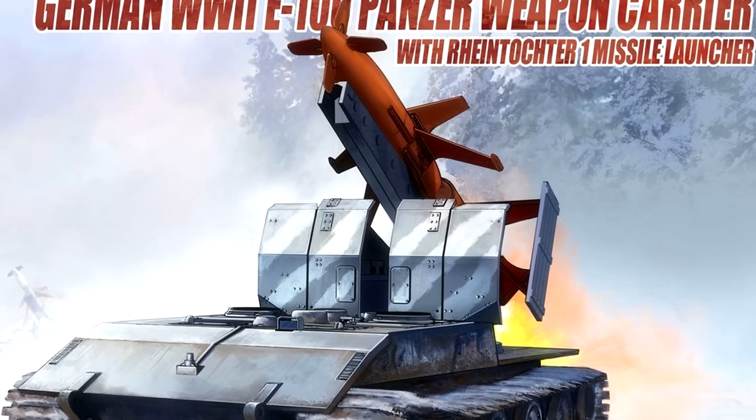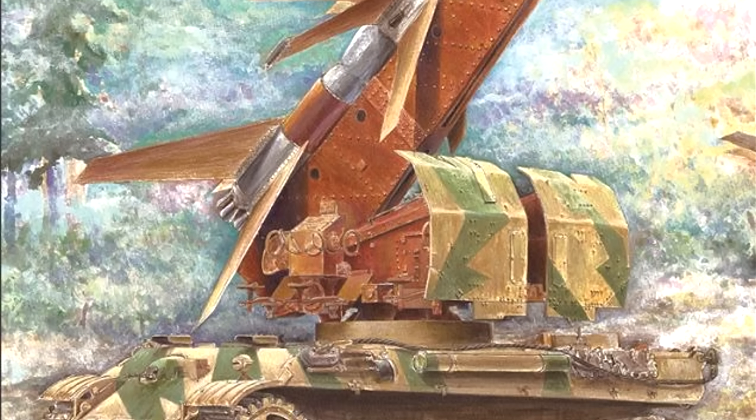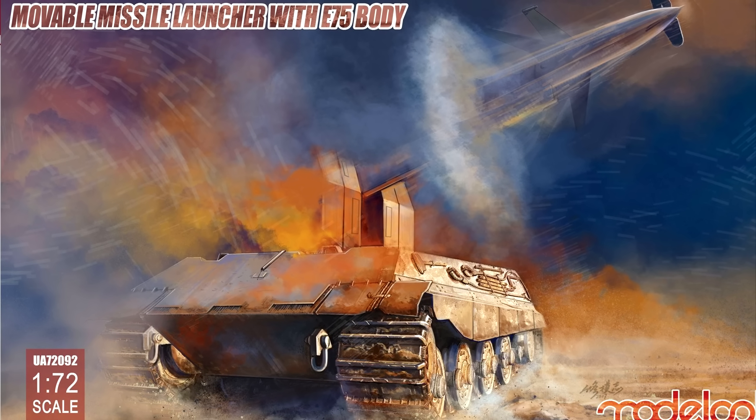Unsurprisingly, this one, mounted on the E-100, is not alone, with modeling companies jumping on the opportunity to also bolt it onto the equally rare Panther II chassis. In fact, the further I dug into this, the more panzers with SAMs I discovered.